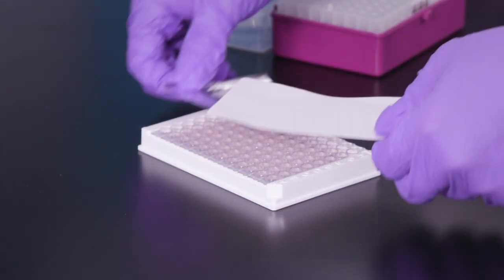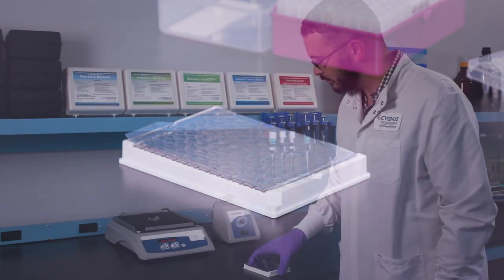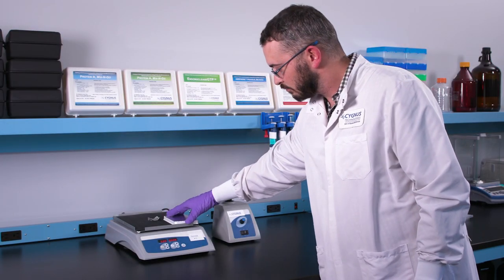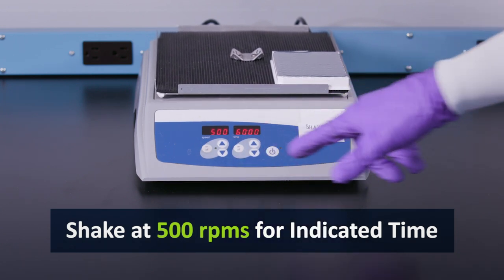For the final steps, seal the assay plate, and then shake it at 500 RPMs for the recommended period of time indicated on the assay's protocol.